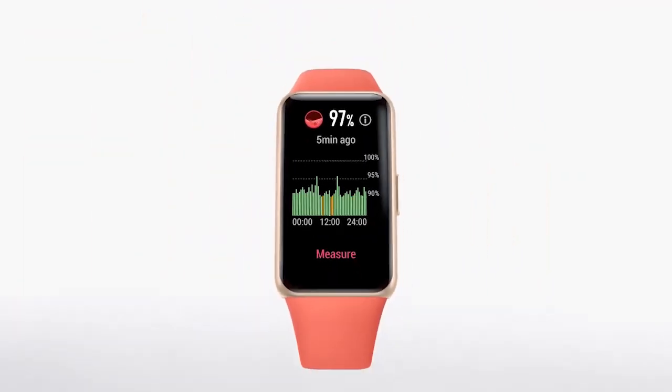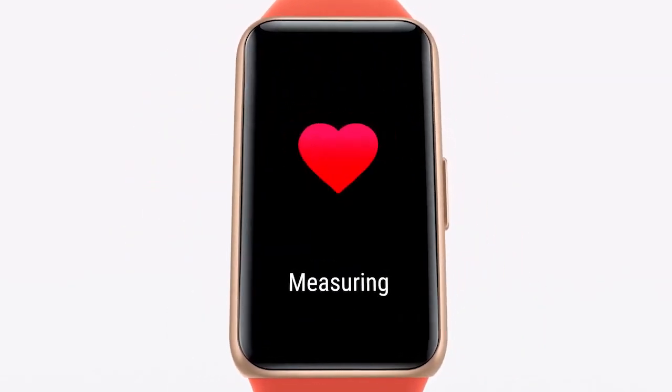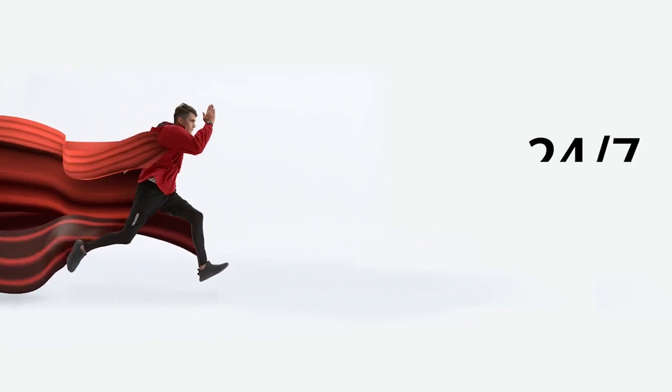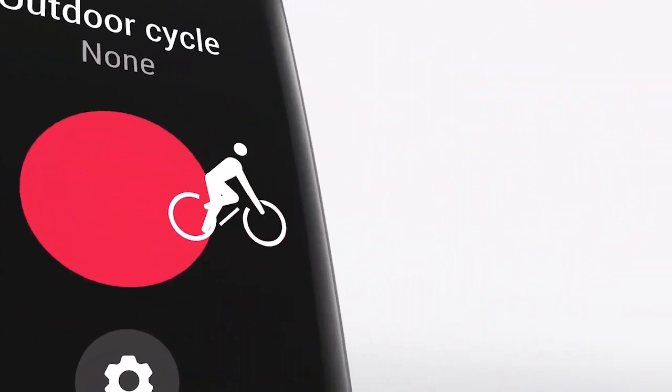Following the changelog, we have found that the new update adds a new feature that makes the screen turn on when you touch the device screen. In addition to this, it also adds a new pin lock to increase the security of your wristband.